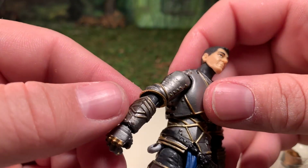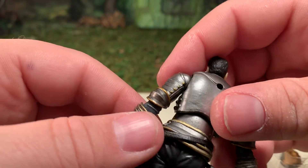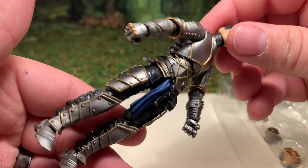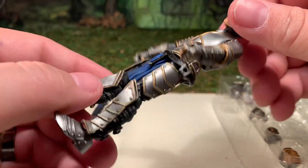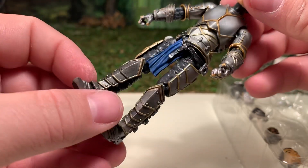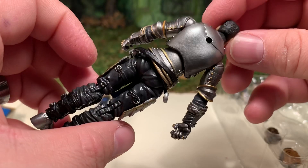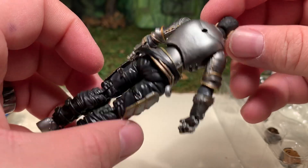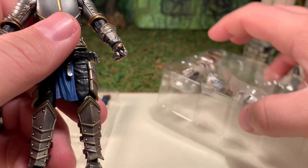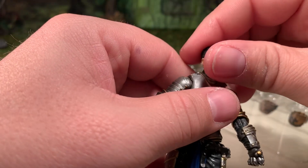Several of his trim lines and rivets are picked out in paint — very nice. He's got his thigh armor, leg armor, and pointy shoes with blue accents. Very nice figure overall.